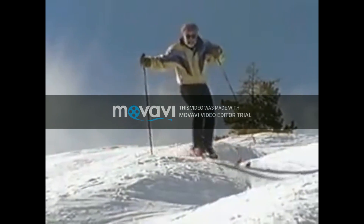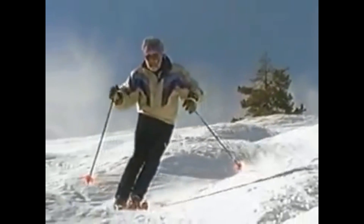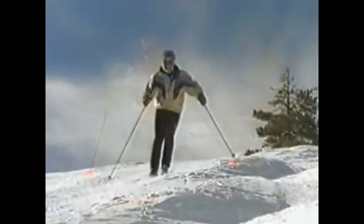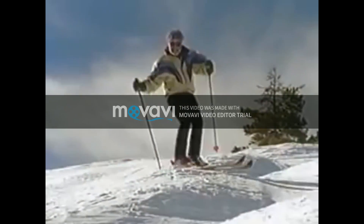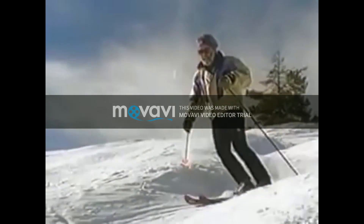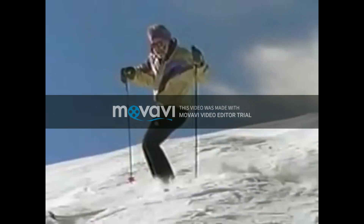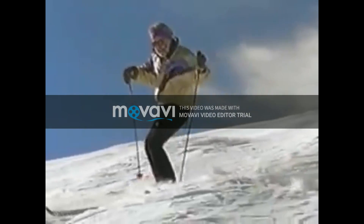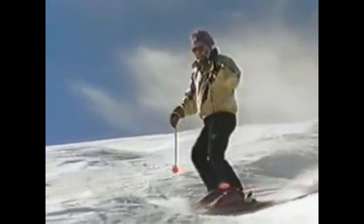Here is one way of looking at the fast exit line. As soon as I come around the bump, I plant my pole and turn down the hill into the first available gully. And here is the slow exit: I keep my turn going, steering my skis farther around over the next bump to the side. This is the slower path, and this is how you can ski bumps as slowly as you want to.